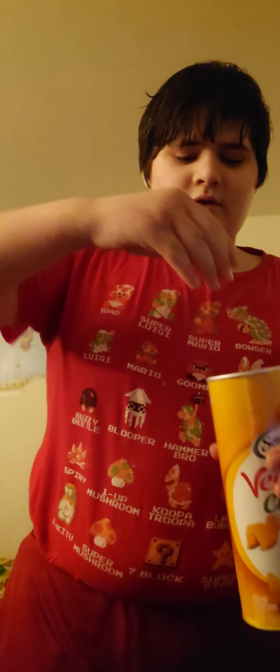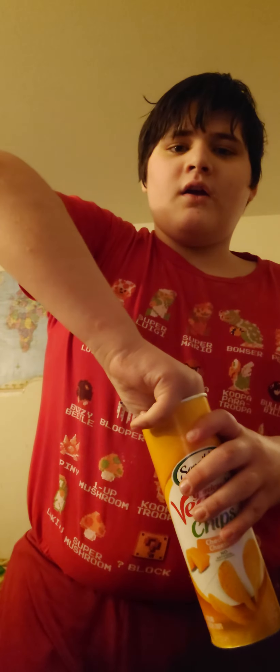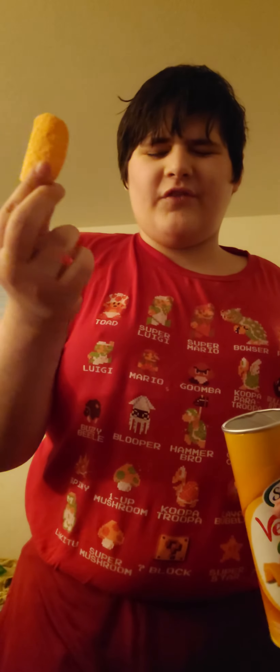Then, next, step two. Get your hand, reach in there, grab a chip with your fingers.